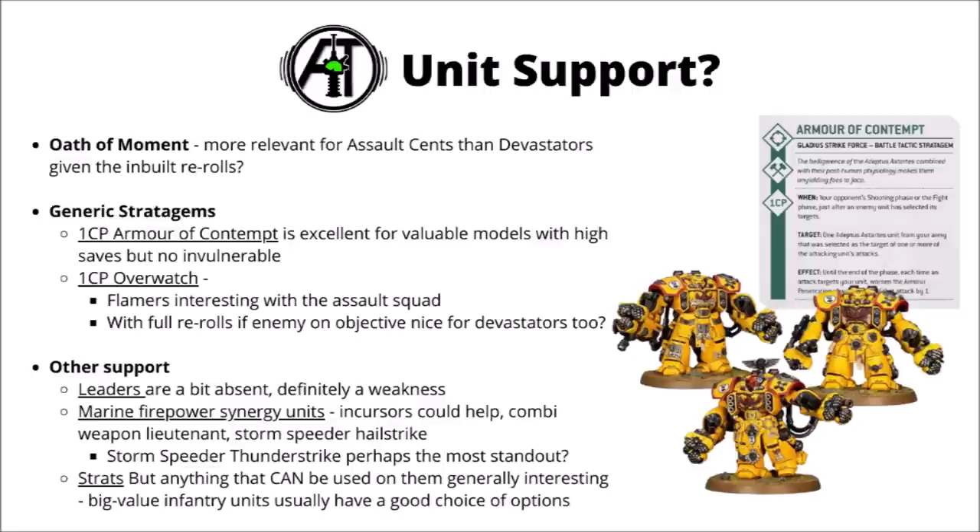For Codex support you could use some of the focal marine firepower synergy units — the Cursius, the combi-weapon Lieutenant and the Storm Speeder Hailstrike could all be interesting. Though the Storm Speeder Thunderstrike might be the single most interesting one for the Devastator Centurions with Lascannons, as it would be really helpful for their Centurion missiles to be wounding on 4s not 5s most of the time. Perhaps one of the other big weaknesses of Centurions is the absence of leaders — no leaders wear Centurion armor whatsoever, and I feel like that definitely contributes to them being played a bit less than terminators or aggressors, as you can't do any clever tricks with enhancements or invest in a character to make the squad even better.